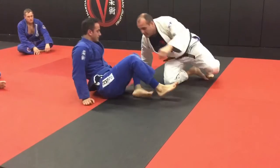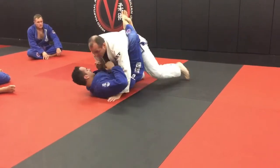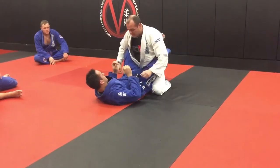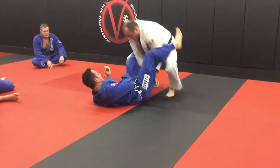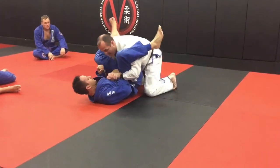So let's do it again. Whatever guard break you want to use — maybe this time I use the sleeve. I pin it, post up, break. Now look, I come back.